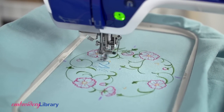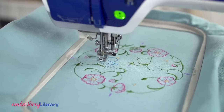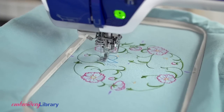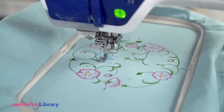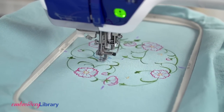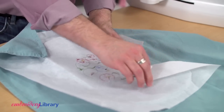I'm using a size 11 sharp sewing needle. That has a finer point than an embroidery needle, so it makes smaller perforations in the stabilizer. After embroidering, gently tear the excess stabilizer away.